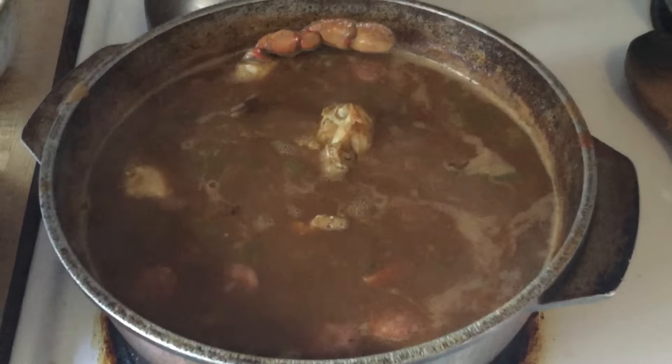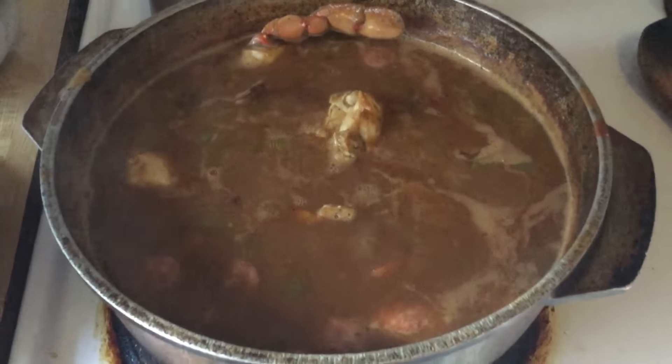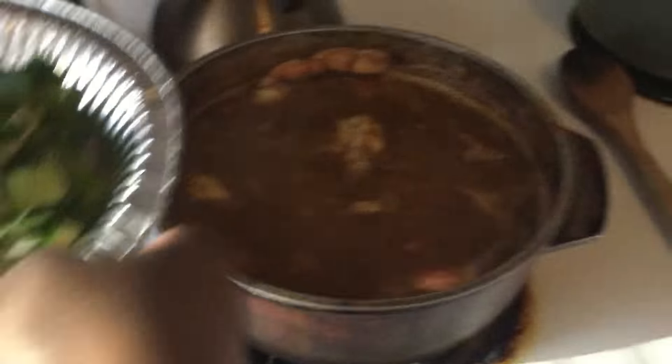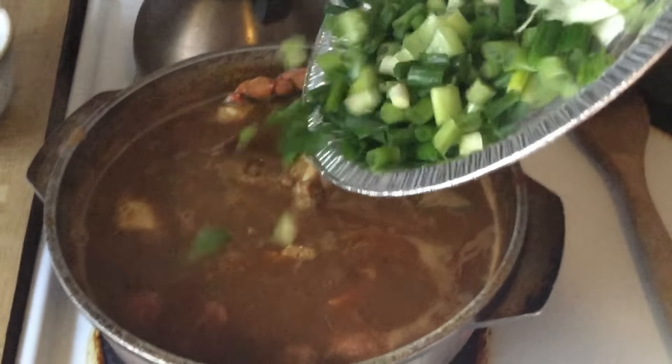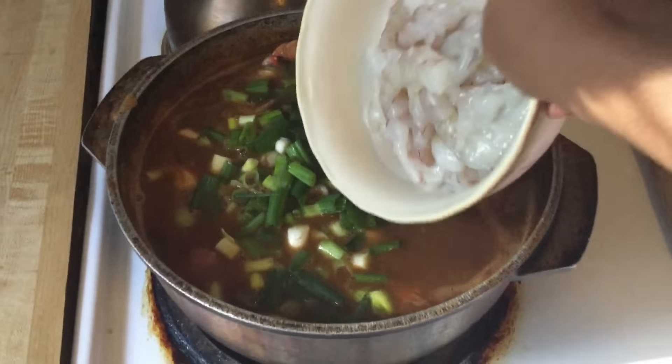It's been 45 minutes — let's look at our gumbo just simmering. Smell the aroma in this kitchen! Next we're going to add in our final ingredients, which is one bunch of green onions, chopped up — you want the white and the green part. Then we add in our shrimp; I'm using one pound of shrimp, already peeled and deveined.